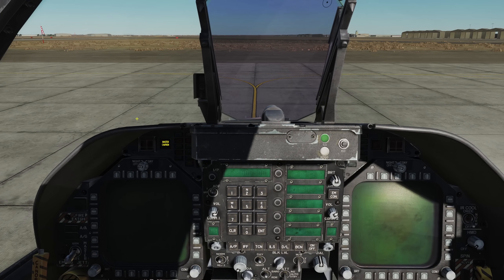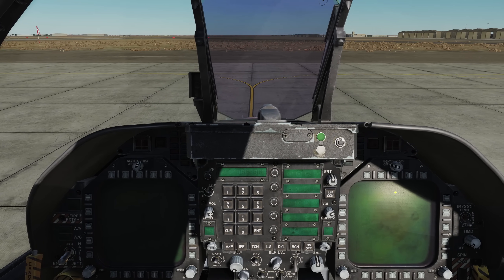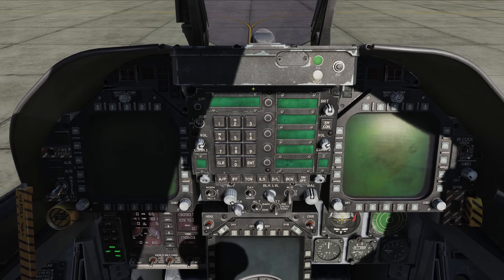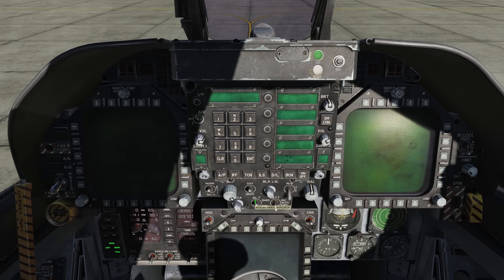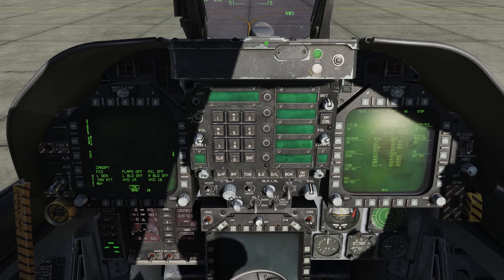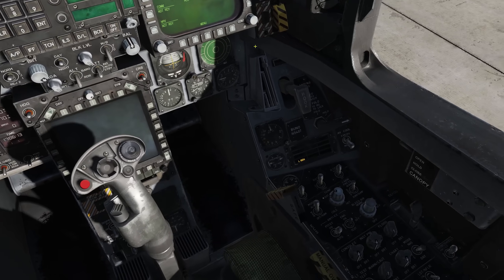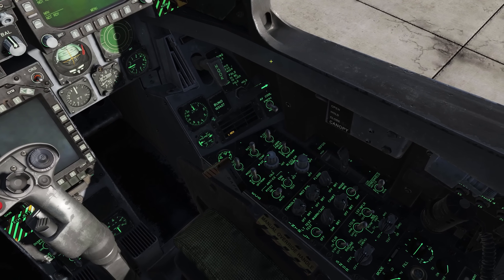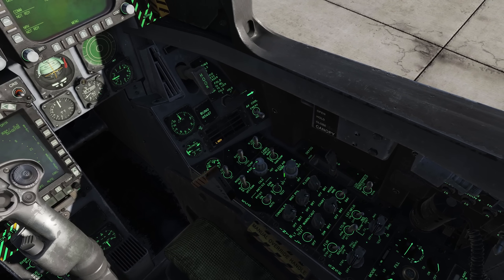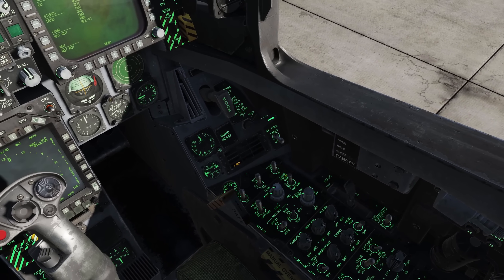We'll clear our master caution by clicking it, then turn on our left DDI, turn on our right DDI, and turn on our HUD. Put our altitude switch to radar and turn on the MPCD. Moving down, here's the bleed air switch — we need to reset that. It's on normal; rotate it 360 degrees and you'll hear the ECS kick in.